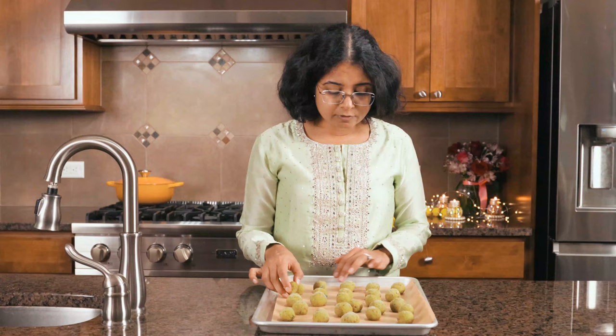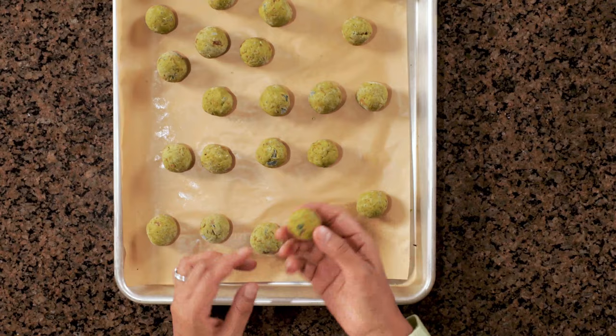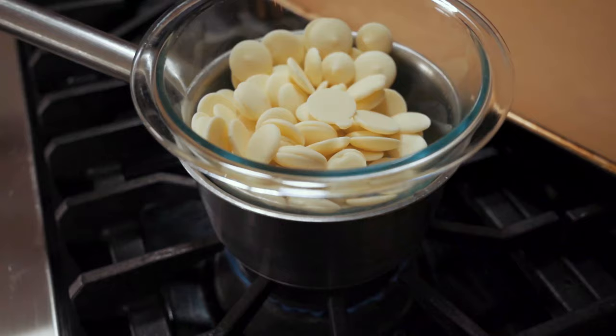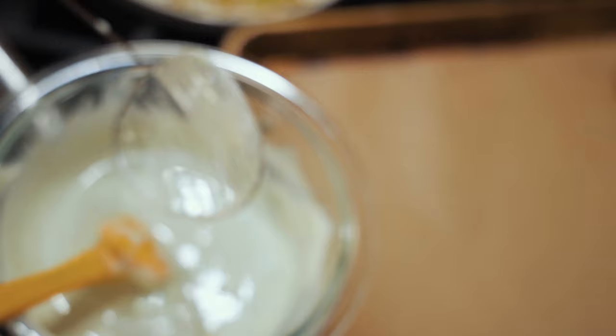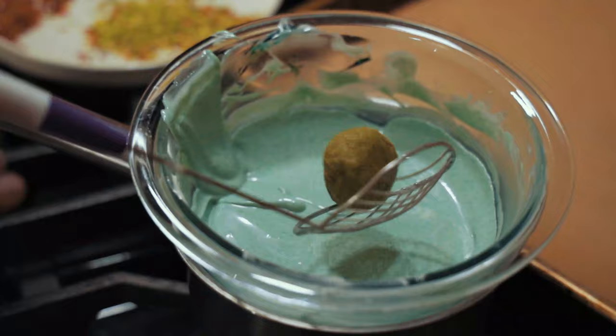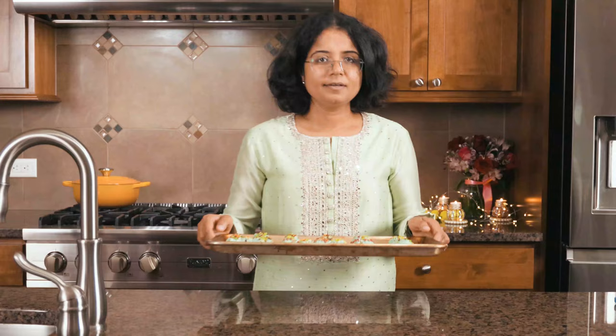These are my cheesecake truffles after they're out of the freezer. As you can see, they're really nice and hard, so they're perfect to dip in chocolate now. I'm going to dip them in white chocolate using melting wafers. I like to use them because you don't need to temper them and can straight away dip the truffles. If you're using regular chocolate, you will need to temper it so that it doesn't lose its shape at room temperature or melt in your hands.